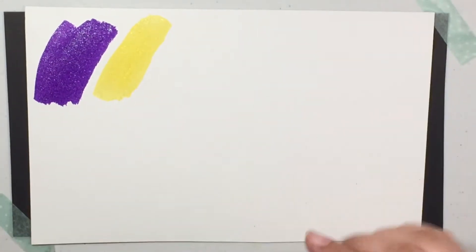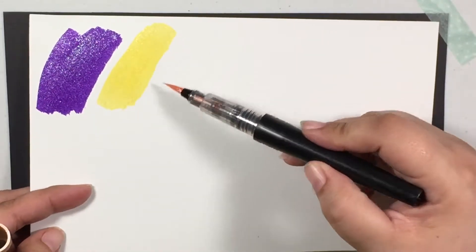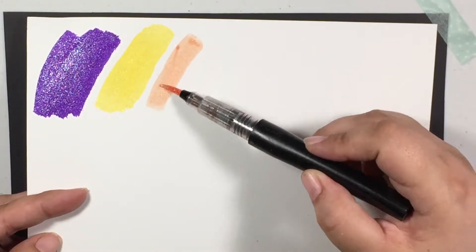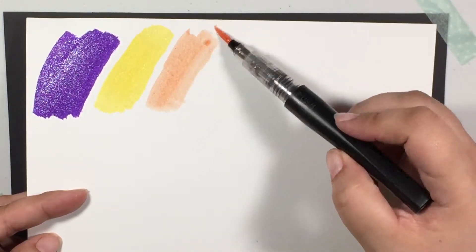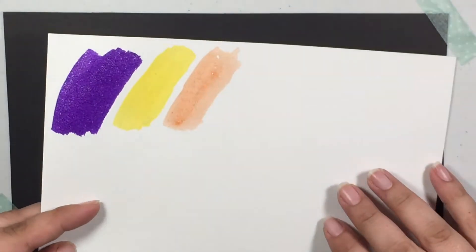This next color we have here is called Pink Champagne. That one is Pink Champagne. So pretty.